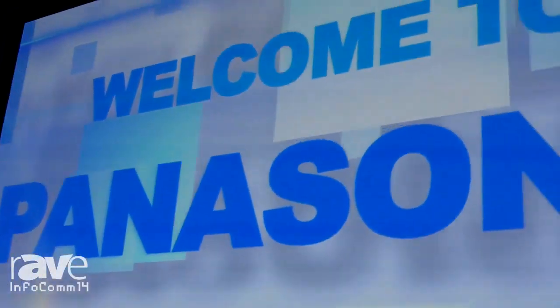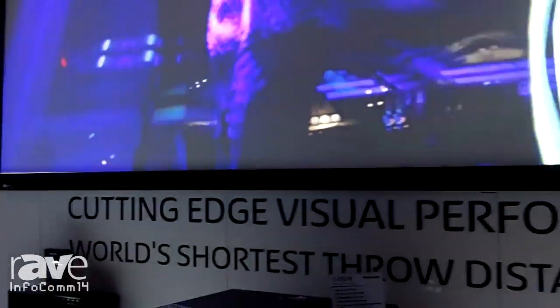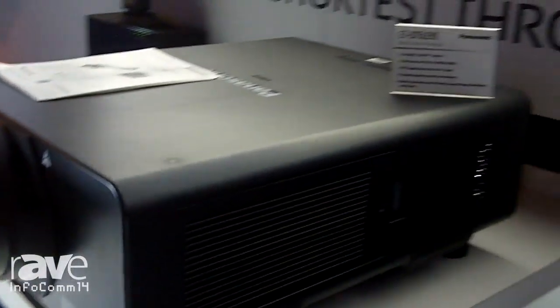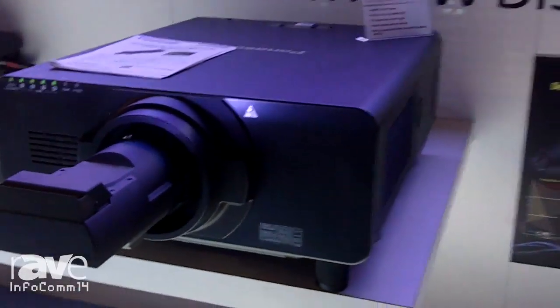You can produce a 100 to 300 inch image within a two to five feet distance. You can use it for a lot of applications that have minimal space, including behind stages and behind churches where they don't have too much space. Here you're going to see a 20,000 lumens projector called the PT-DZ21K.